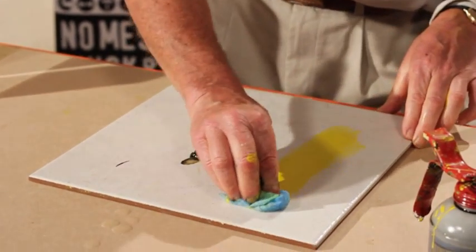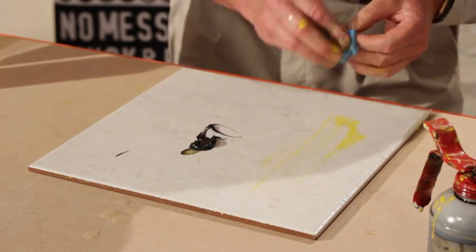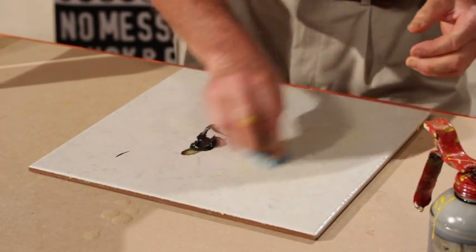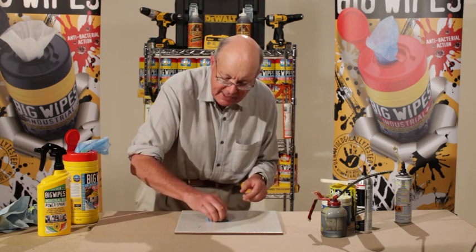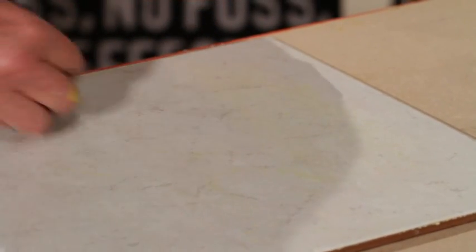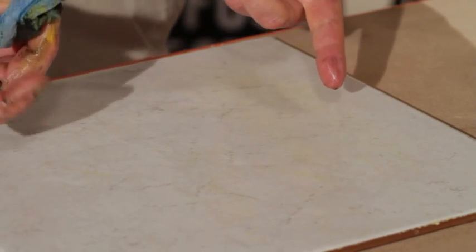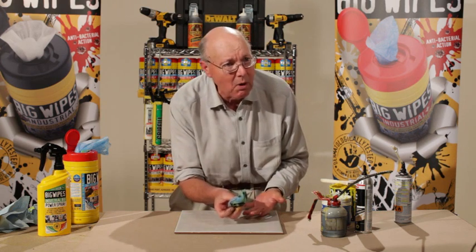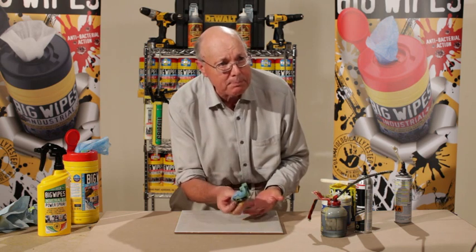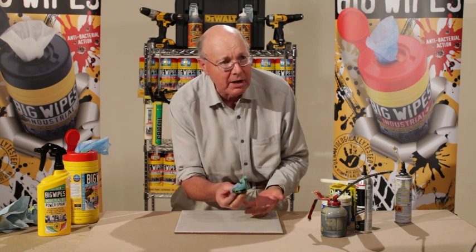You see this yellow paint? It could be on your tile. I can rub it down like that and clean it up. That's the same wipe, but yet I've still got some rubbish here. I can take this away, fold it away — I've still got enough material now to clean that. Doesn't that tell you the money is in the big wipe? You use fewer big wipes per application than any other wipe on the market.